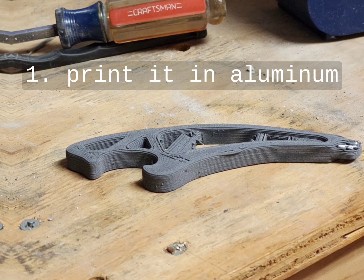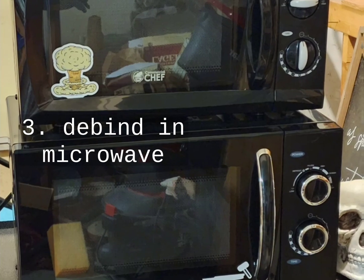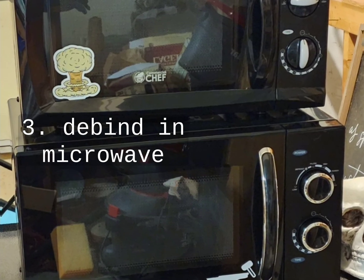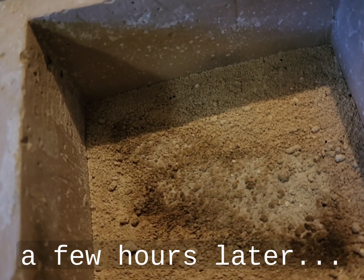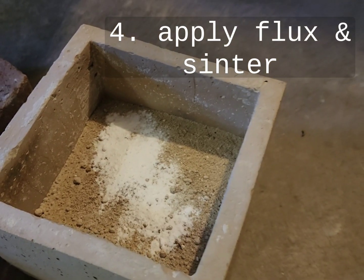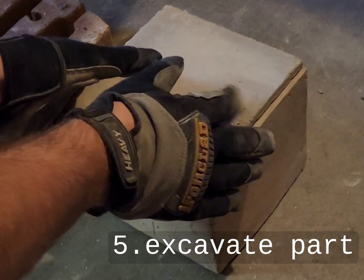Lately, I've been trying to use a microwave to debind and sinter metal parts, primarily aluminum parts, which are especially difficult because of their reactive nature. I was able to achieve some success with a smaller crucible that I made, but with this larger crucible, it has proven a little bit challenging.